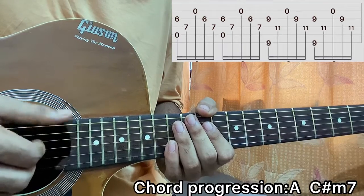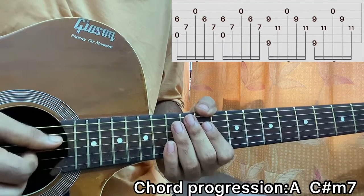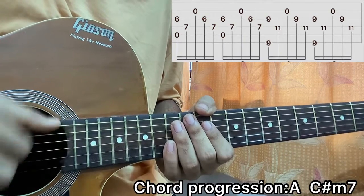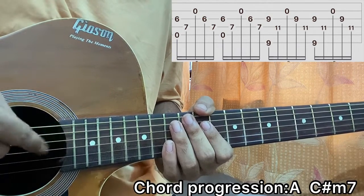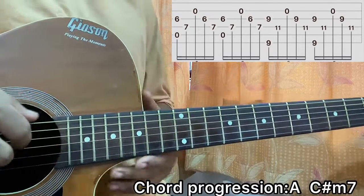I'm using my thumb to hit the E string, my thumb to hit the A string as well, and also to hit the D string. So your thumb plays a major role in plucking the top three strings. Index finger for the G string, middle finger for the B string, and for this song you don't need the high E string.